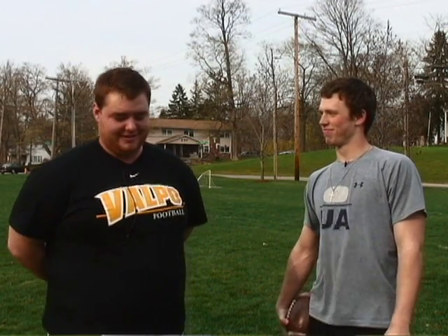I'm here with Greg Wood, punter for the football team, team MVP last year. Greg's going to teach me a little bit how to do a little kicking, a little punting. Greg, what's the most important thing to remember when kicking?